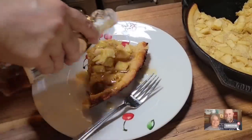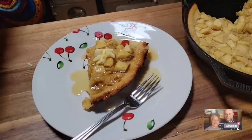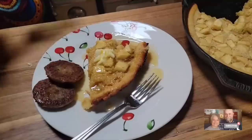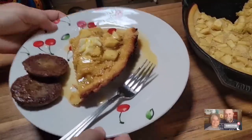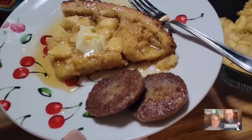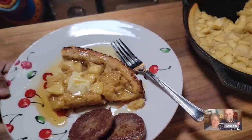I always like my syrup to be good and warm. I cooked a couple pieces of sausage too. Doesn't that look like a pretty plate? Does that make y'all hungry? There it is — your sourdough apple skillet pancake. It is really, really good, y'all.